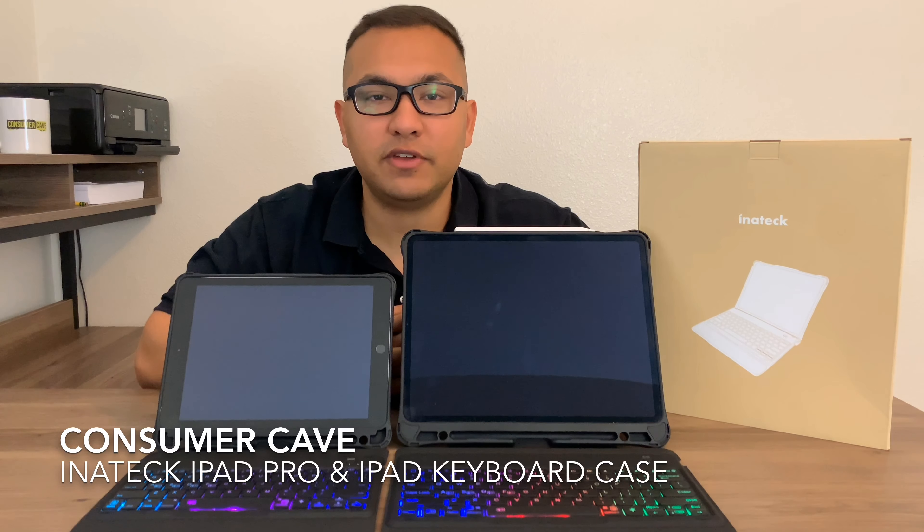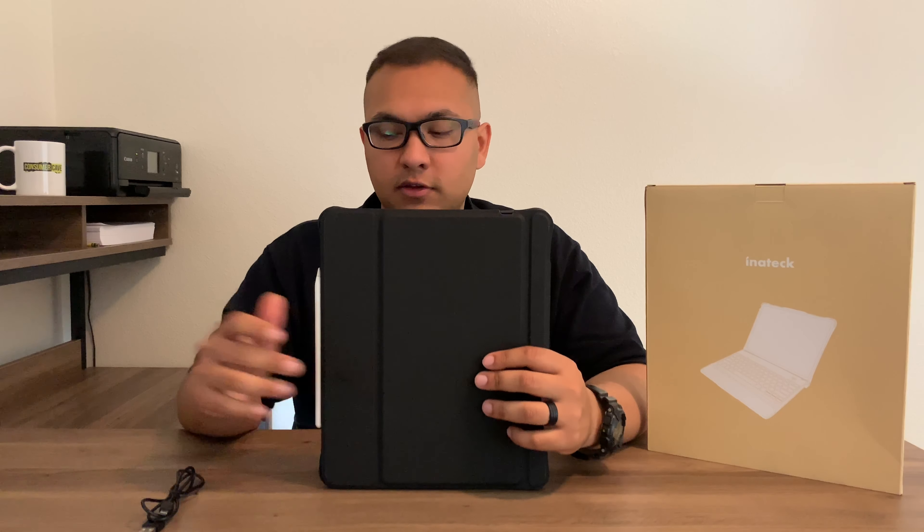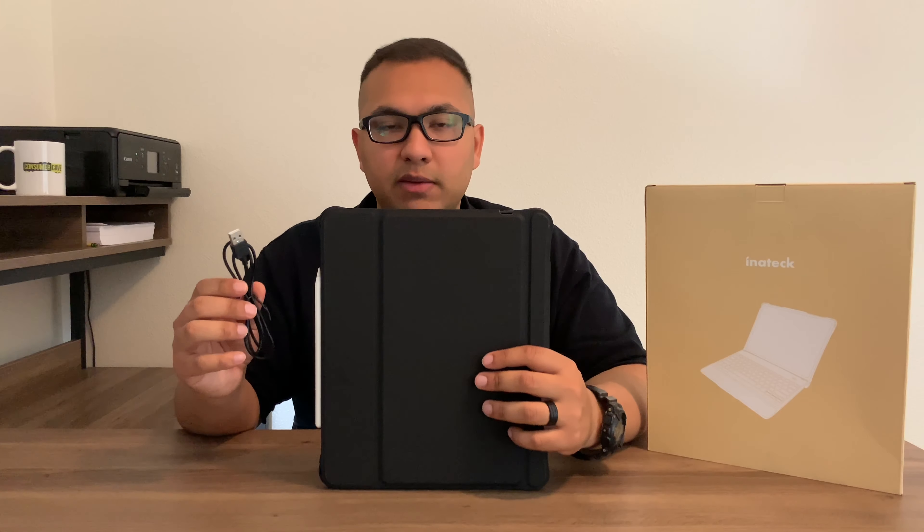Hello everybody and welcome to Consumer Cave. Today we will be reviewing the Inatec iPad Pro and iPad keyboard cases. First let's take a look at what comes in the box — you have the iPad Pro case and the micro USB cable.